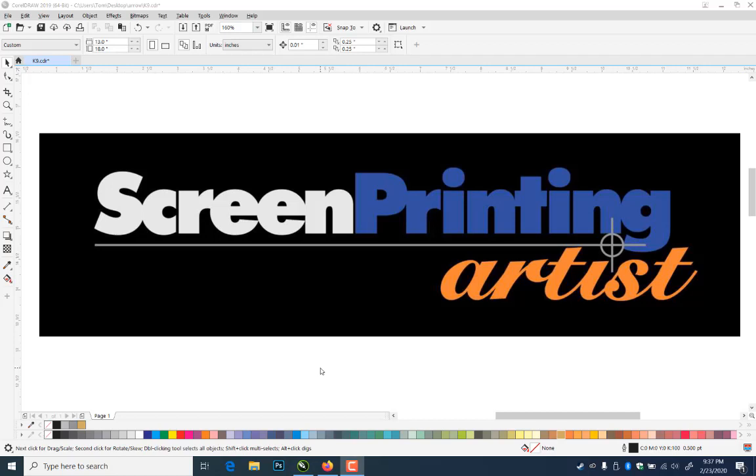Hi, everybody. This is Tom Turingham, screen printing artist at screenprintingartist.com. Make sure you subscribe to YouTube if you haven't, and check out the website.